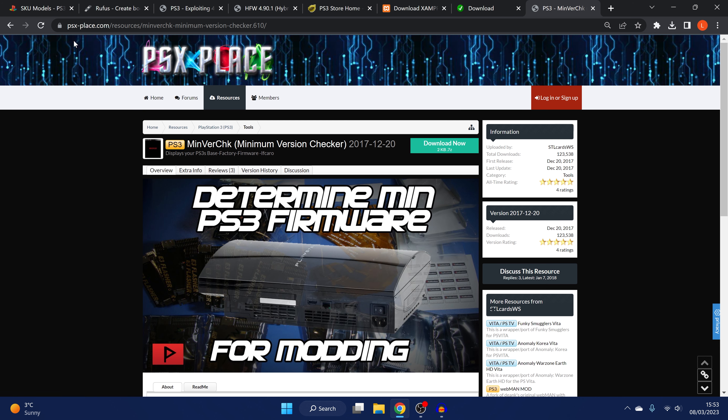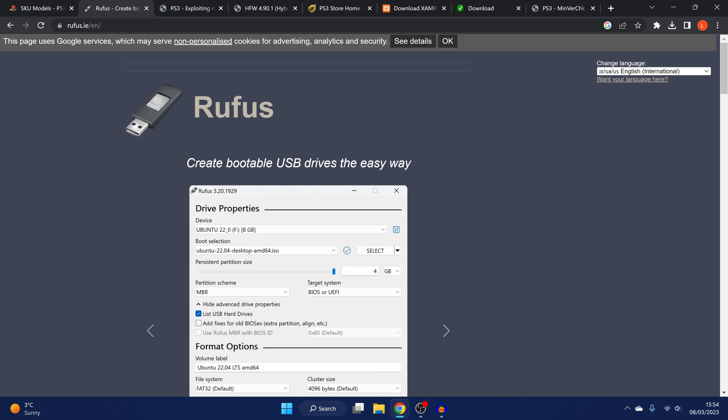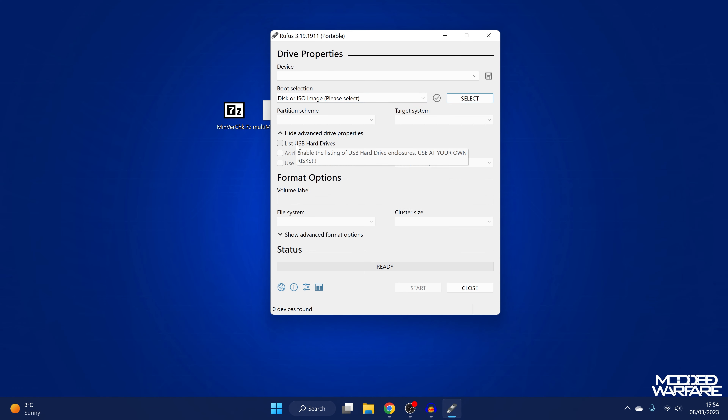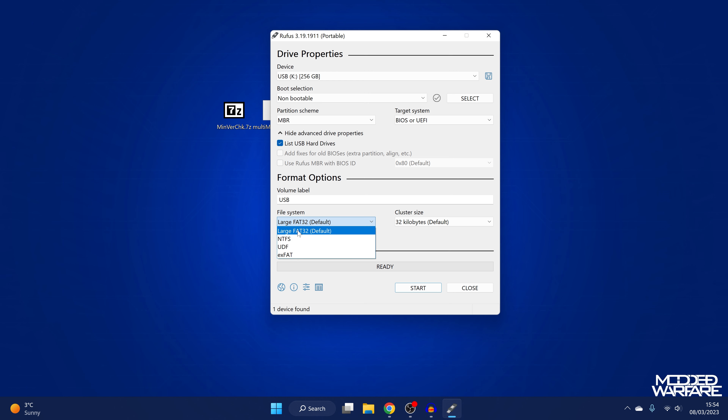Once downloaded, format a USB drive using a program called Rufus from rufus.ie — I use the portable version. Open Rufus, tick the box to list USB hard drives if your drive isn't detected, select your USB device, set boot selection to non-bootable, partition scheme to MBR, and file system to FAT32. Then click Start to reformat. Make sure you back up any data on the drive before reformatting.